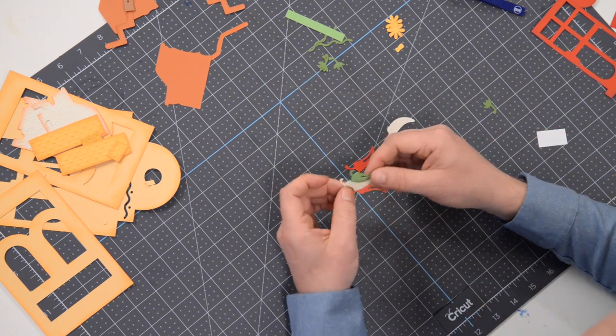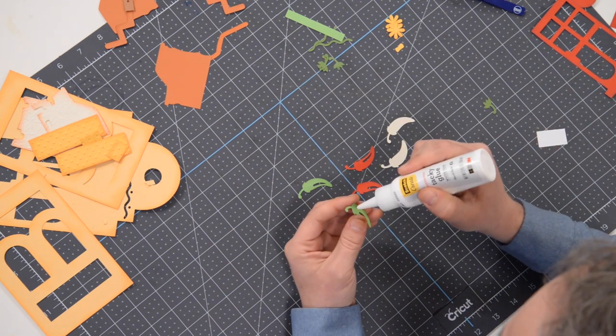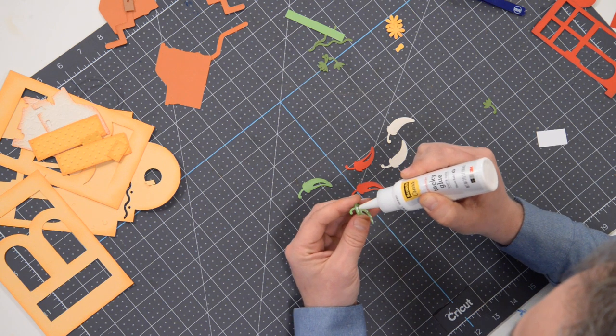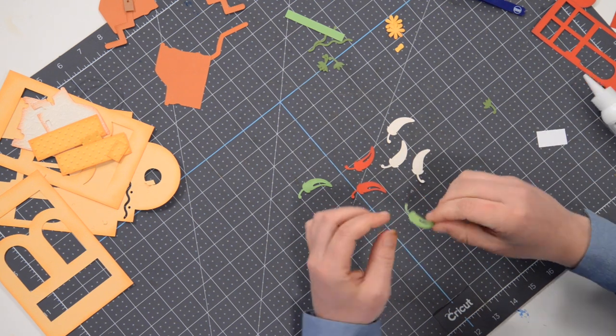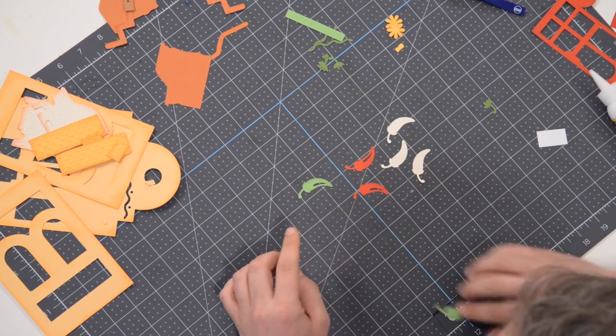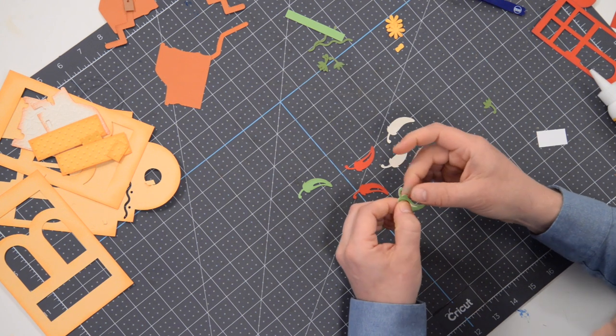We're going to take and glue this one down onto the shadow element here like so. Just make sure you get that lined up as accurately as you can — just like that.